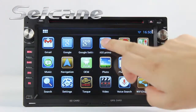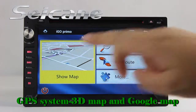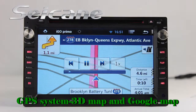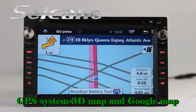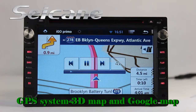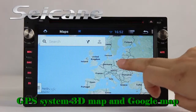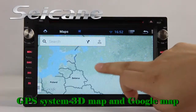Go to the main menu and open the GPS system. The 3D navigation map shows you accurate GPS location and route information. It also supports Google Maps. You will never get lost with this function.